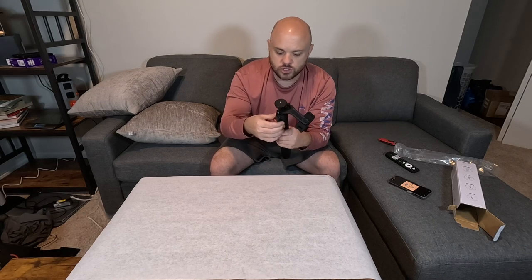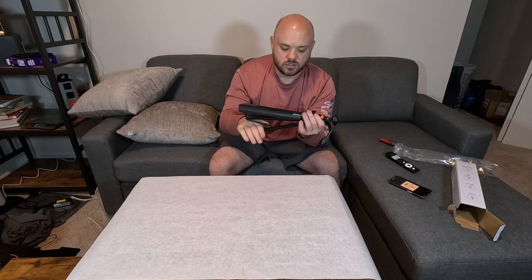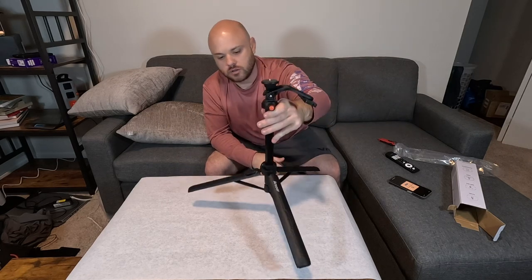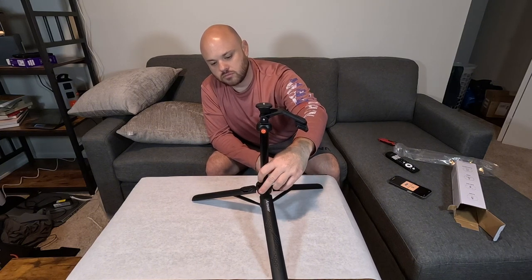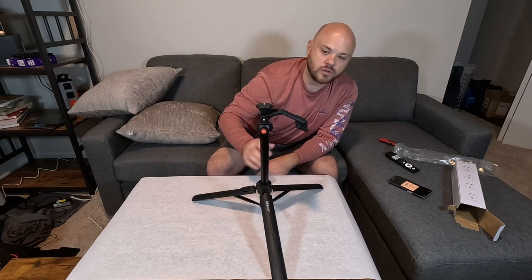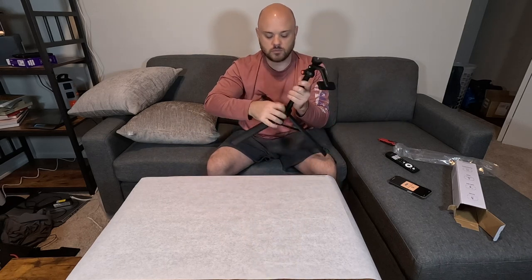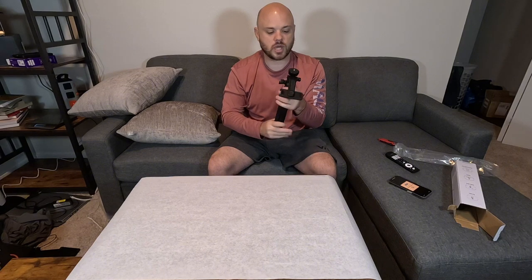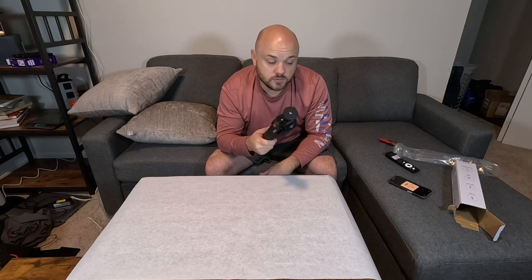Even if you don't really use the tripod fully extended, just using it on a table like this — that's really nice, how stable that is. So definitely want to check this out if you're thinking of getting a travel tripod selfie stick. This is going to hit all those buttons. It's just a matter of preference on whether this is one you want over some other ones you've seen.